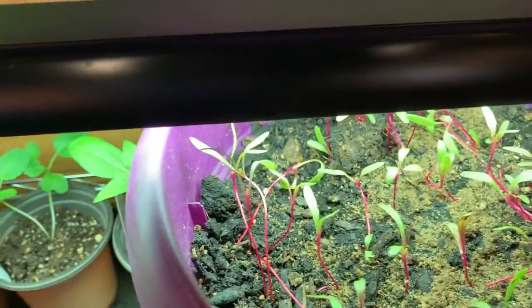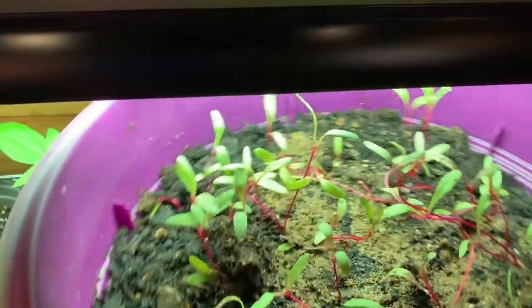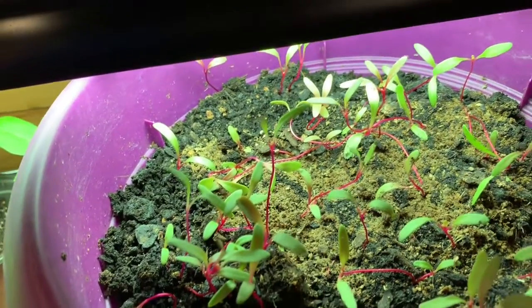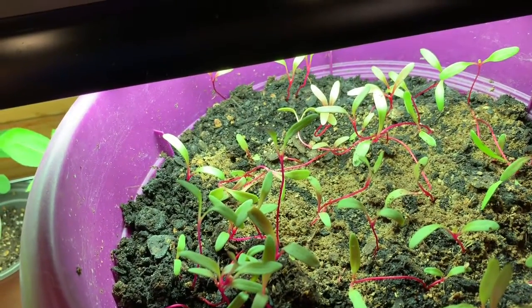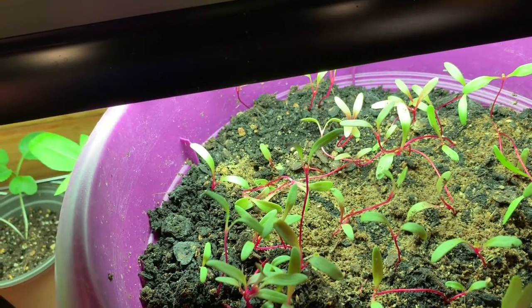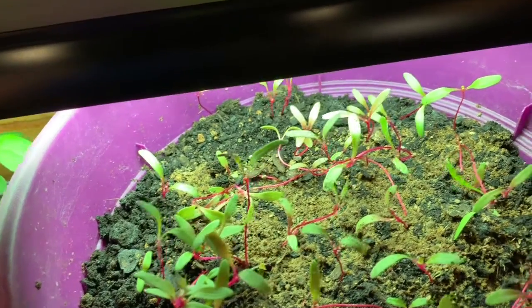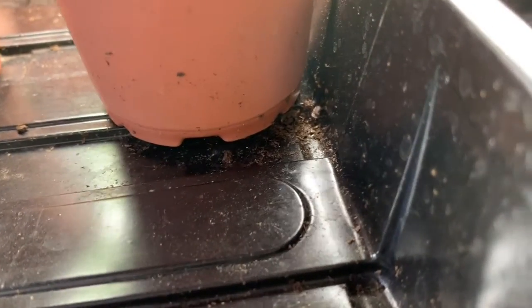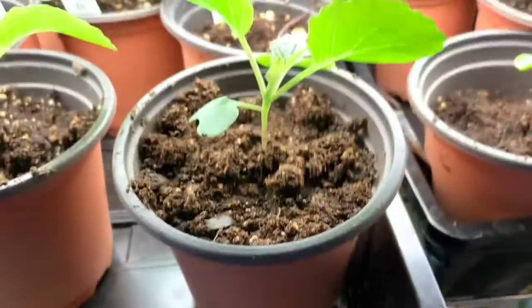I tried doing some Swiss chard in a pot and it's grown, but I don't know if I'm going to be able to get it big enough to eat in this pot. Hopefully I can. My thought was to put it outside in the cold frame, but we have a storm coming and they said we could get 50 mile an hour winds, so I really don't want to put the cold frame out and take a chance on it getting blown away.